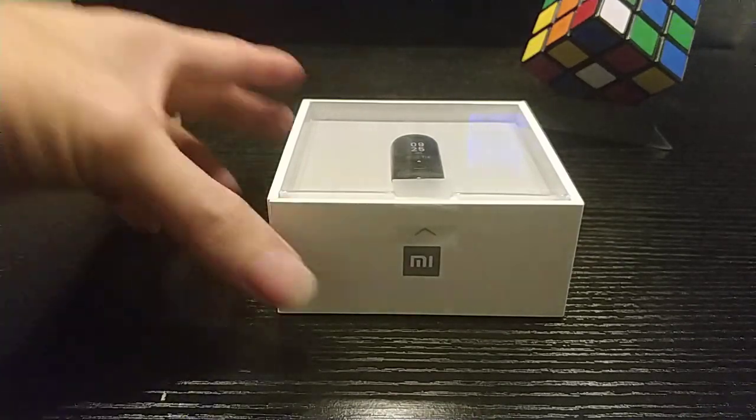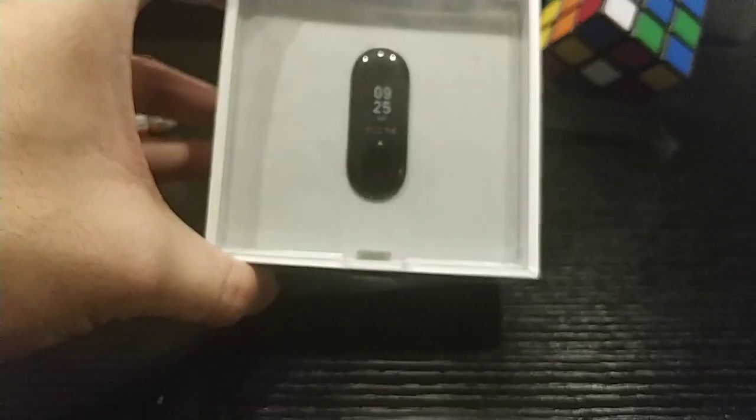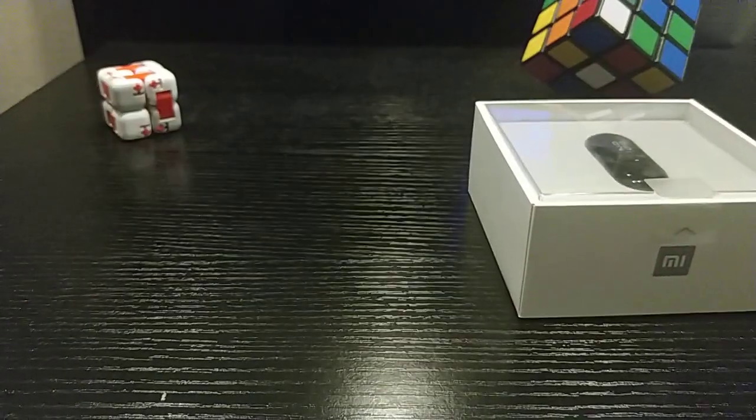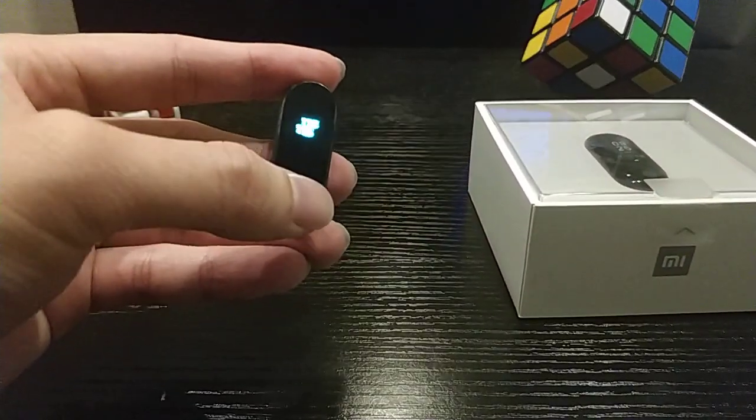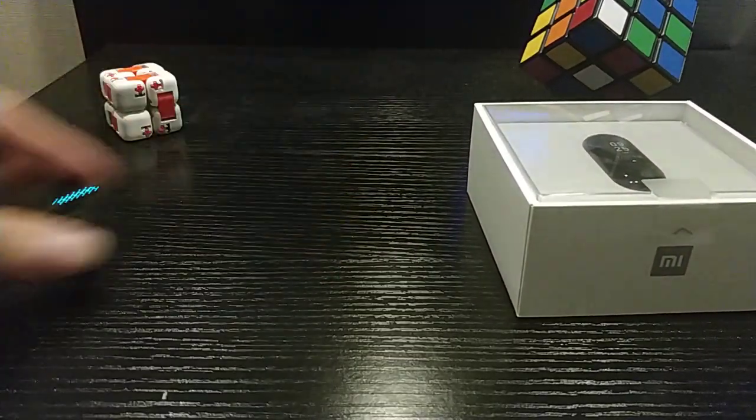Hello guys, this is the latest smartband from Xiaomi — the Mi Band 3 — and this is a Mi Band 2.